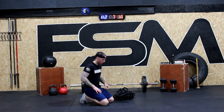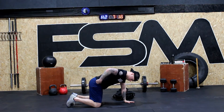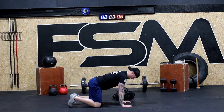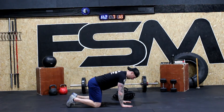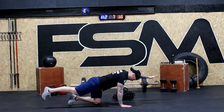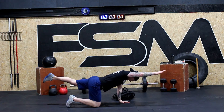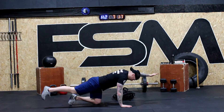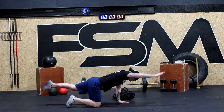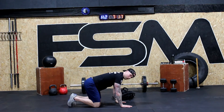Now we're going to our bird dog. Create a nice stacked position — knee under the hip, hands under the shoulder. Alternating arms: one, two, three, four, five, six. Good job.